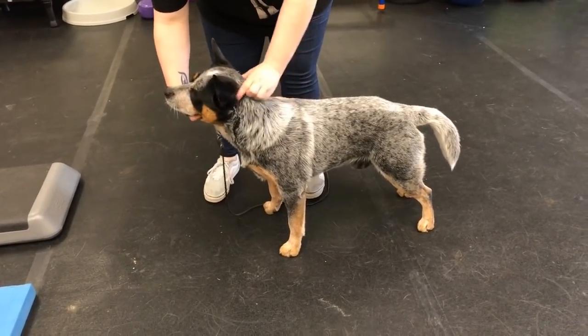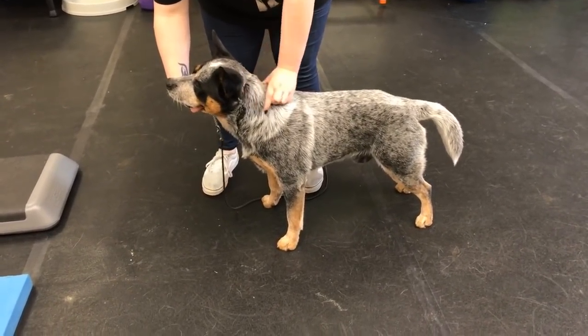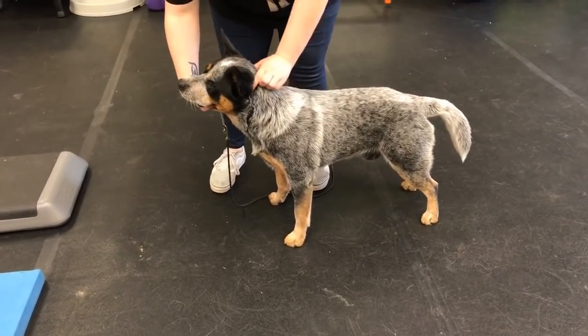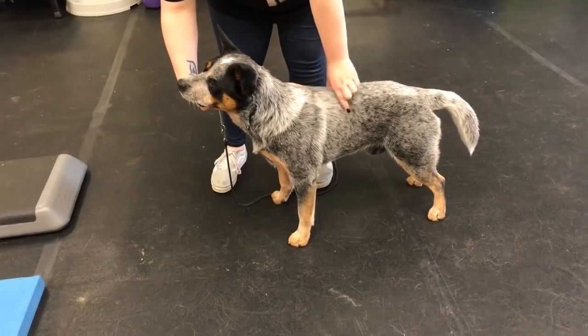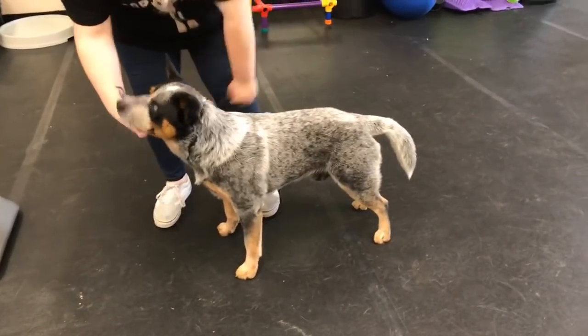If you're out there watching this and you want to get really solid free stacks, this is going to help your communication. Notice how much better Ponder is doing with the head straight this time. Take him over and let's nail this.